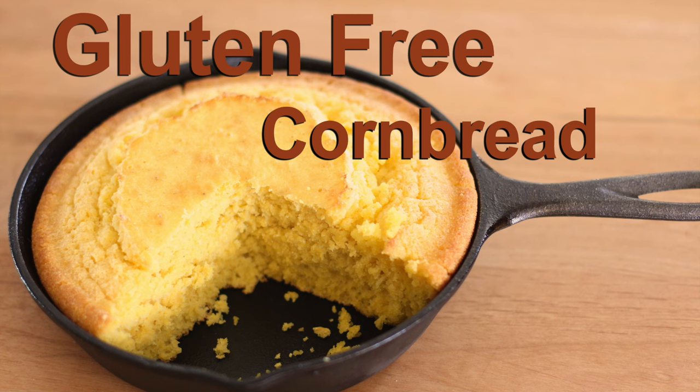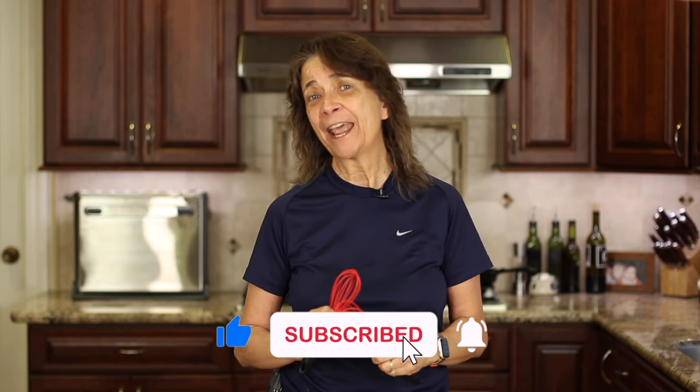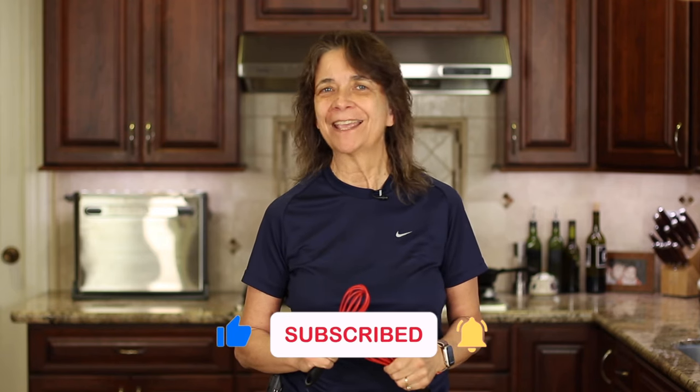Nothing goes better with chili than cornbread. I've got a delicious gluten-free recipe here for you to try — click the link on the screen and it'll take you right to the recipe. Thanks for joining in today. I hope you enjoyed the recipe. If you did, let me know by smashing the like button, and we'll see you back here next week for another delicious and healthy recipe.